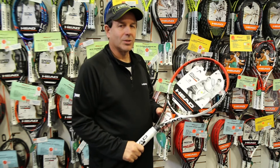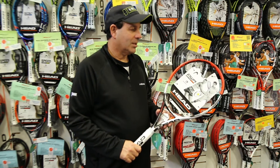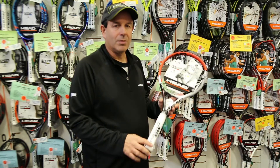It's 9.5 ounces, which is actually the heaviest of our Power Series. It's a 16 by 19 string pattern, and it's actually 27 and a third inches, so it's a little bit longer racket.